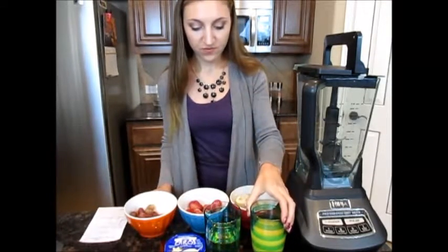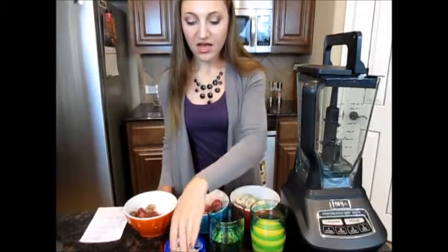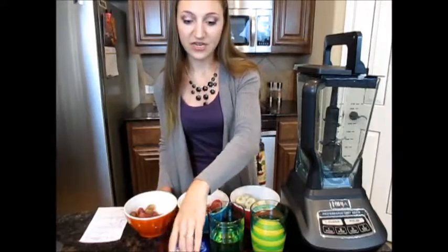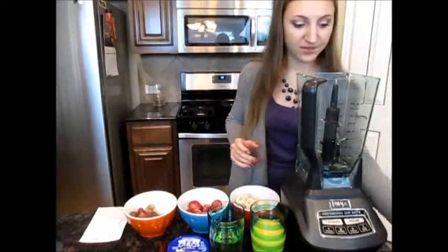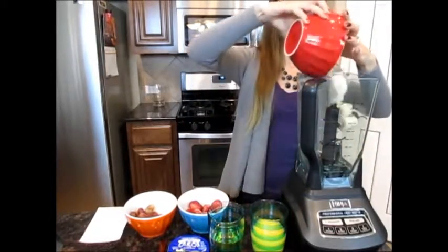You'll also need one cup of orange juice, one cup of apple juice, and three-quarters cup of yogurt. I chose a Greek yogurt, and this is vanilla flavored. So what we're gonna do is just pop it into our blender.